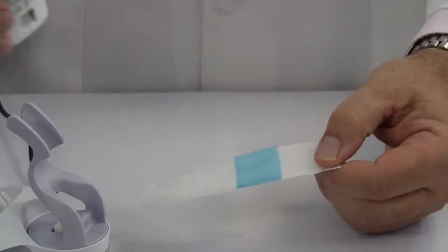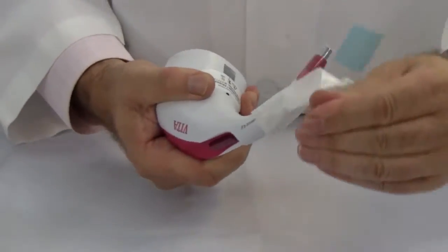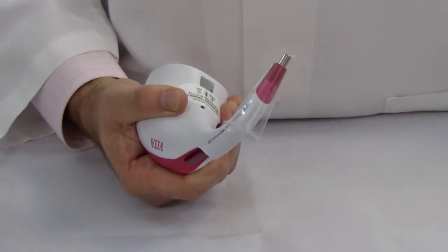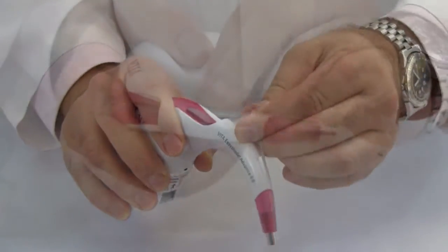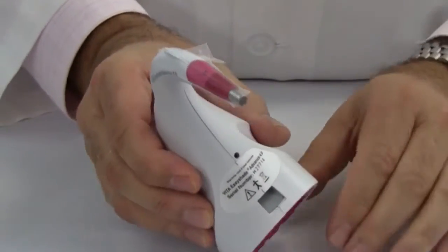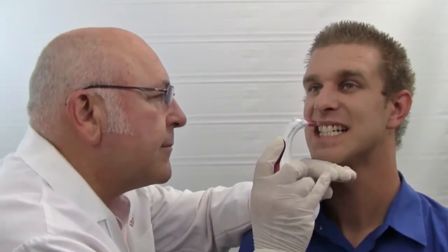Infection control is obtained with shields that slip onto the probe and are held in place on the built-in hook. The shield prevents cross-contamination between patients and it can remain in place for all measurements with the same patient. The probe tip itself is equipped with a white LED, providing heat-free, rest-on-tooth shade measurement.